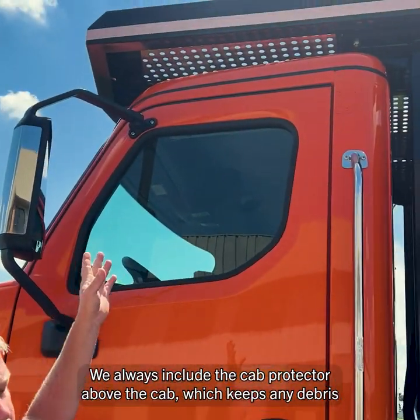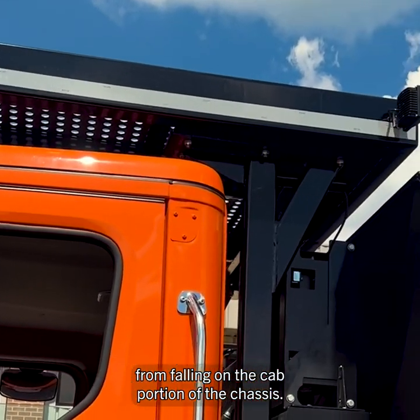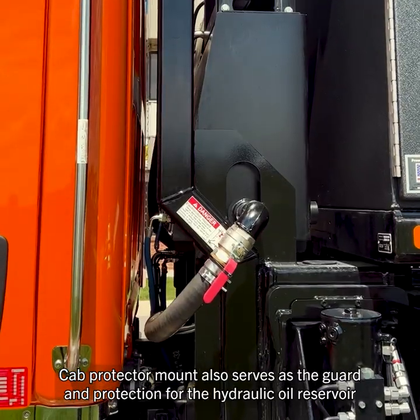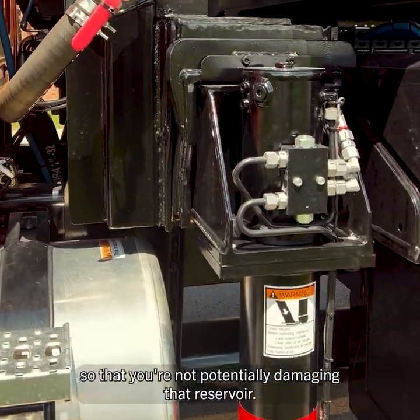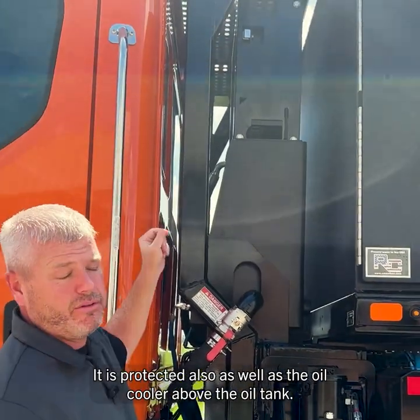We always include the cab protector above the cab, which keeps any debris from falling on the cab portion of the chassis. The cab protector mount also serves as a guard and protection for the hydraulic oil reservoir, protecting it from potential damage, as well as the oil cooler above the oil tank.